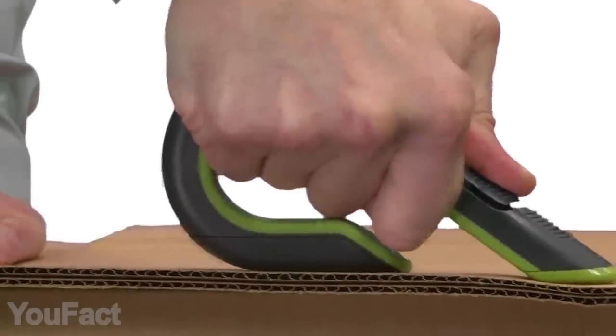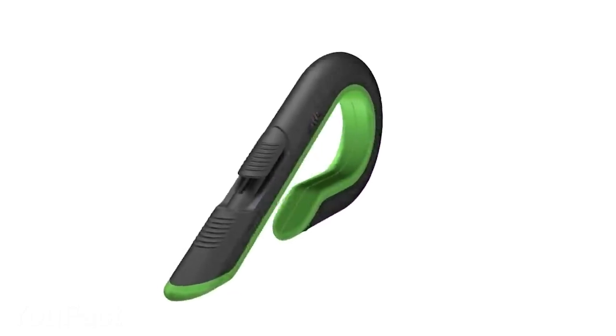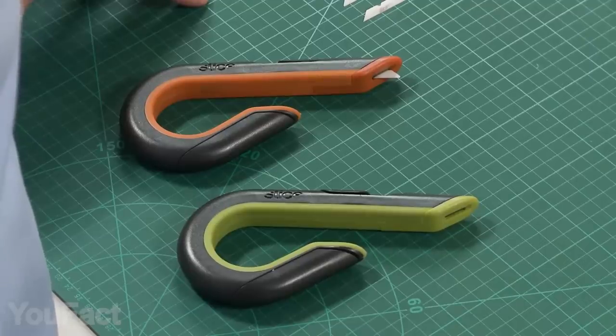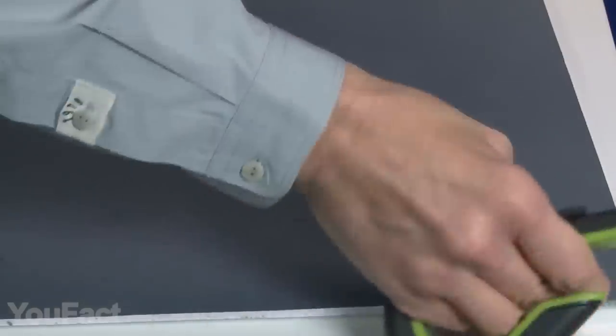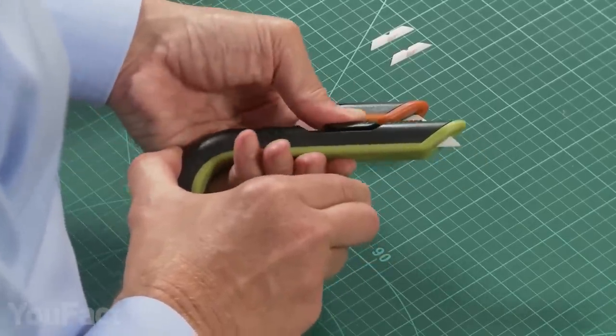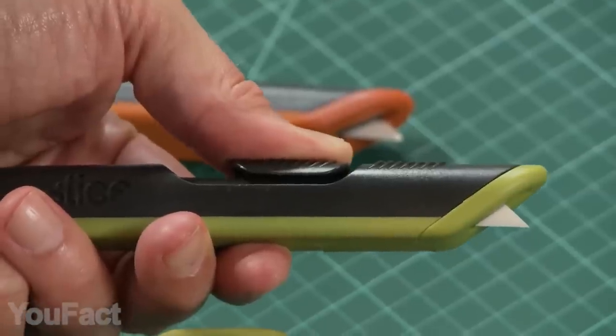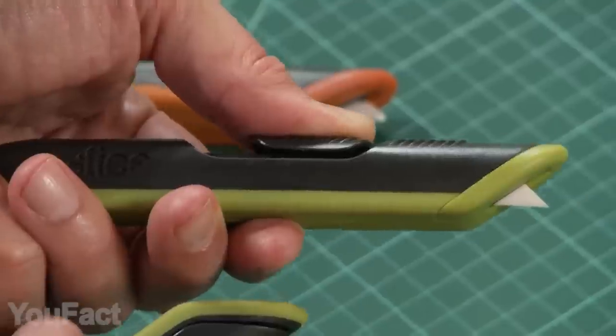This box cutter is surprisingly functional, yet simple and safe to use due to its unique ergonomic design. The handle's made of durable nylon, and the shape provides a steady grip while protecting your hand. The slider reveals the ceramic blade, which is way more durable than steel, and it's also safer for your fingers. And when you're done, the slider will automatically hide it inside the tool.